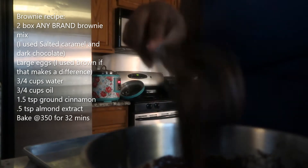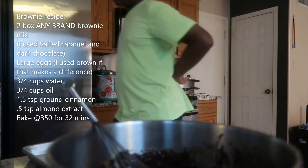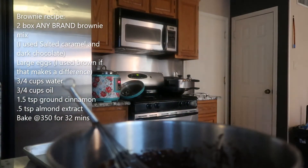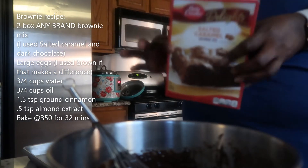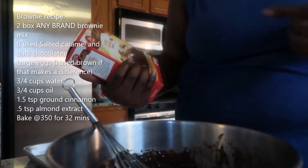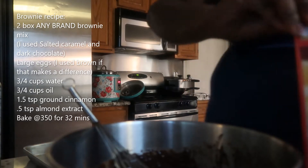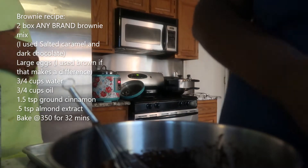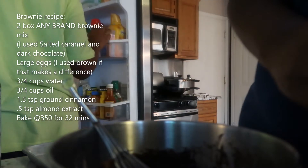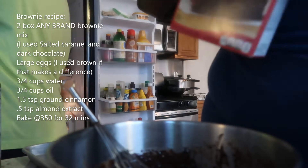What I noticed is that it's not a lot of batter, so I'm going to add another box to it. That will even out the mix — this second one takes one egg and it's a salty caramel brownie mix. The first box alone is not going to fill up the pan; it's only going to be really thin, and I like my brownies to be a bit thick. So I'm going to open up that second box.